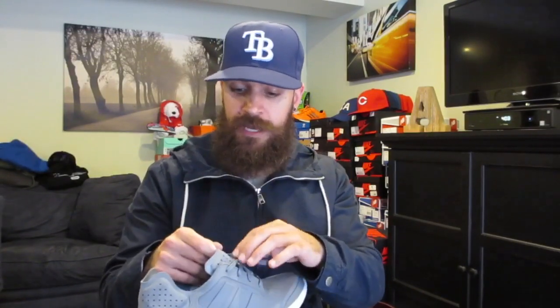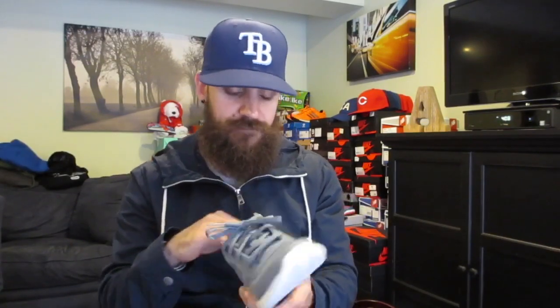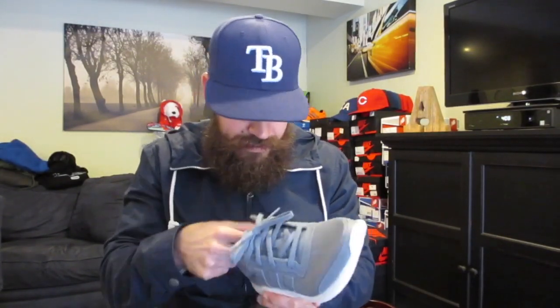I'll bring you guys an on-feet video in a few days as well, so stay tuned for that. I'll let you know just the overall fit and feel. Check your local Foot Lockers. I'll post a link to these. I think the cheapest I found online is like $80 to $90, so if you're looking to pay a little bit more than $60, still worth it in my opinion.